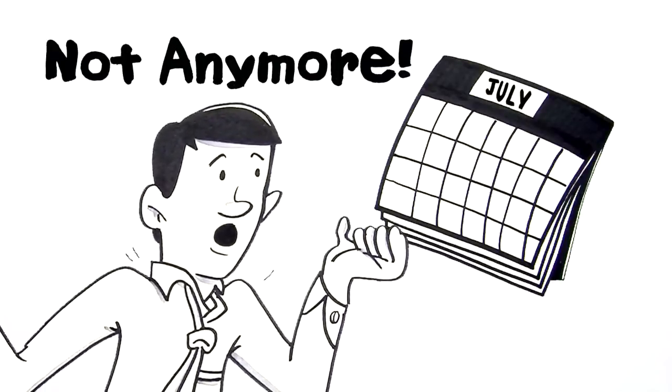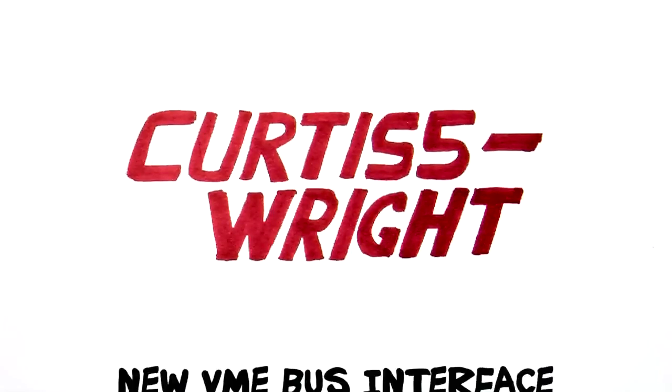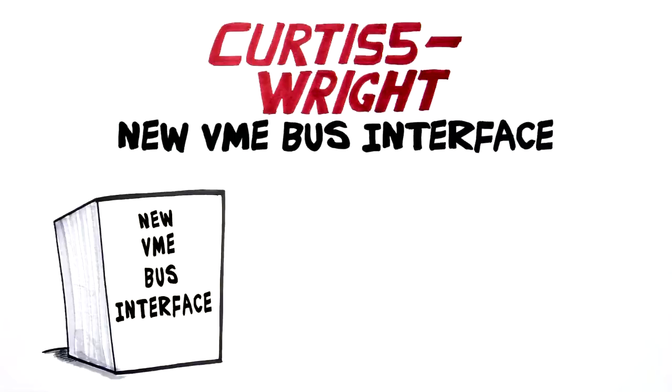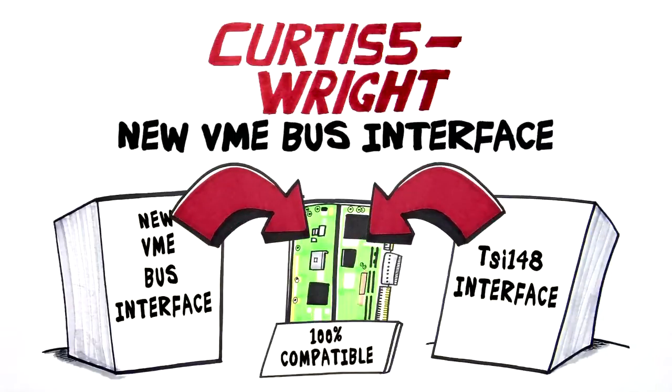Well, not anymore. Curtis Wright's got your back. Our new VME bus interface is the perfect solution to the TSI 148 chip's obsolescence and is 100% backplane compatible with your current VME system.